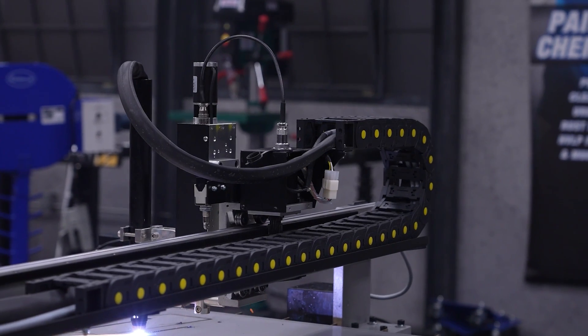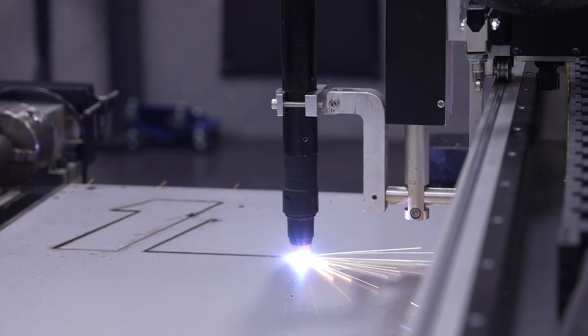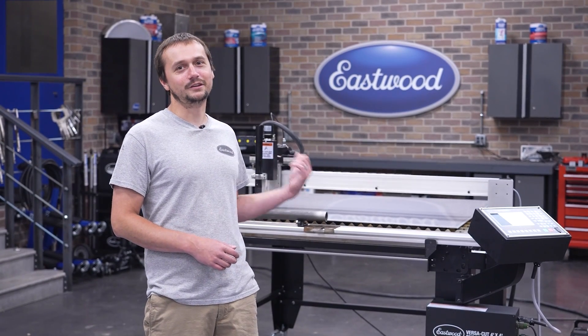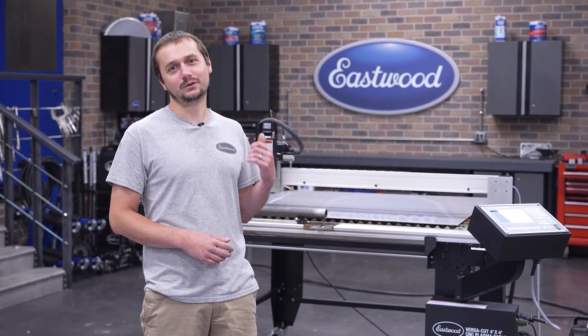Have you ever looked at a big tool and thought, man, that'd be an investment — I could probably make money with that? Well, today we're going to show you all the nuts and bolts behind a CNC plasma table and how you can turn this tool for your shop into a moneymaker.